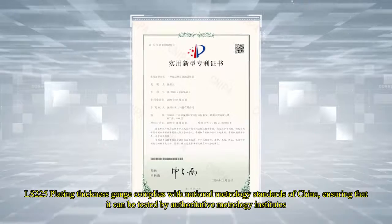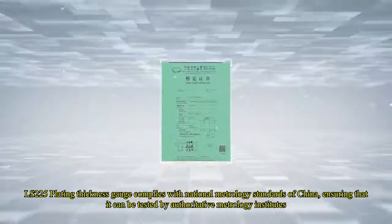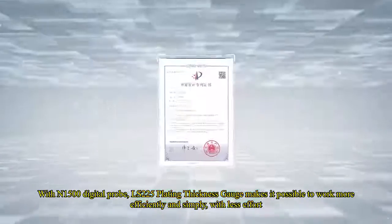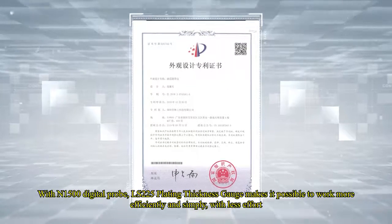The LS-225 plating thickness gauge complies with National Metrology Standards of China, ensuring it can be tested by authoritative metrology institutes. With the N-1500 digital probe, the LS-225 plating thickness gauge makes it possible to work more efficiently and simply, with less effort.